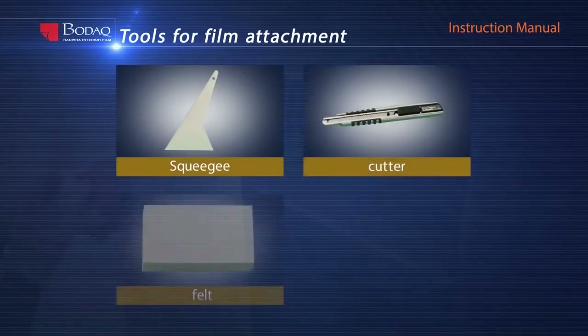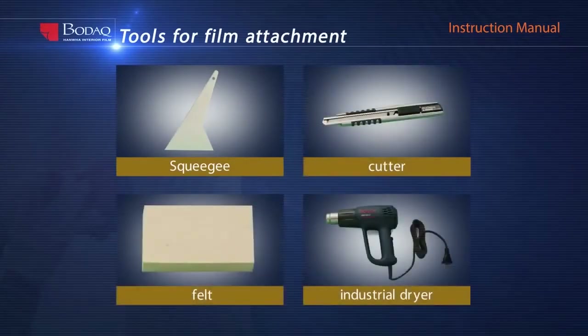Squeegee, cutter, felt, and industrial dryer for film attachment.